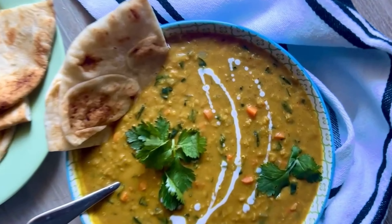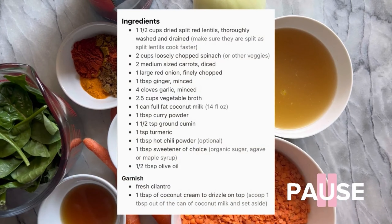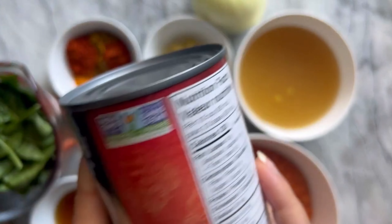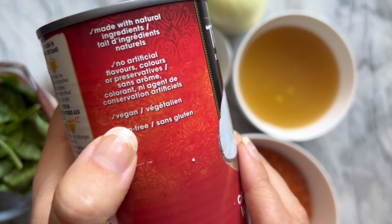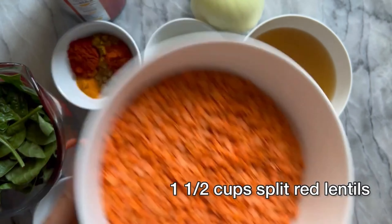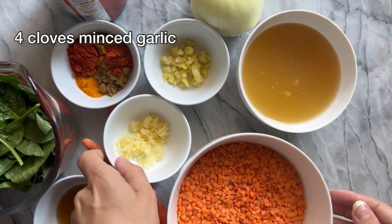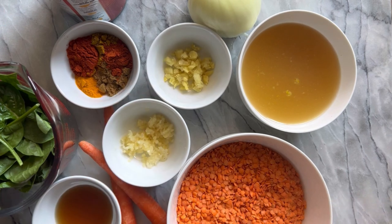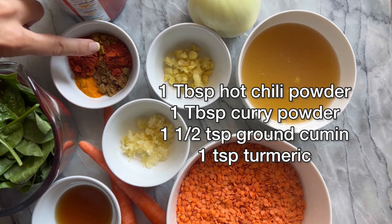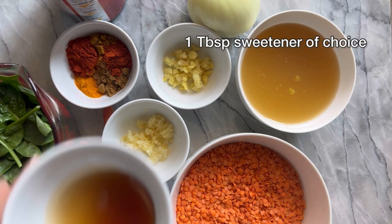Next up is this one pot red lentil curry — a fan favorite, everybody loves this one. The ingredients are: one can of full fat vegan coconut milk, one and a half cups of red split lentils (split so they cook the fastest), two and a half cups of veg broth, four cloves of minced garlic, a tablespoon of minced ginger, and dried spices: a tablespoon of hot chili powder, a tablespoon of curry powder, one and a half teaspoons of ground cumin, and one teaspoon of turmeric powder.